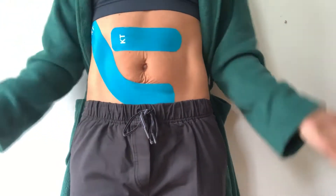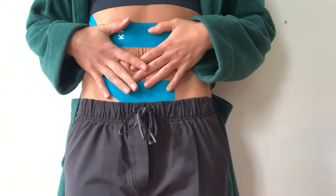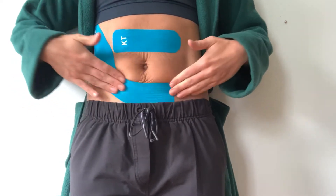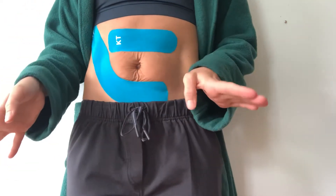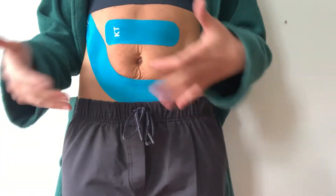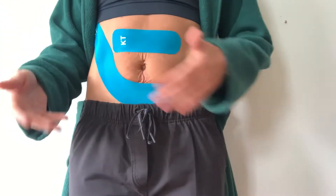This tape is waterproof, so you can shower with it. Sometimes skin is more sensitive in pregnancy, so if it starts to feel itchy or burny, listen to your body and take it off. After it's been on, sometimes it'll stay on for a day and sometimes for a few days — it just depends on how much you're doing and how well it's anchored.